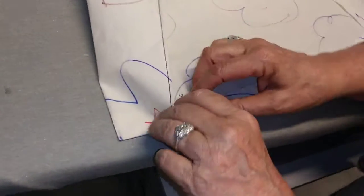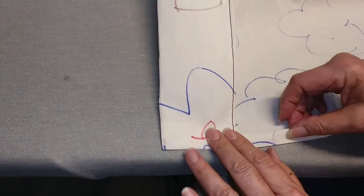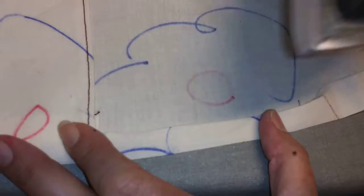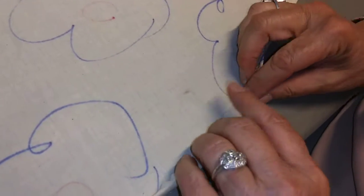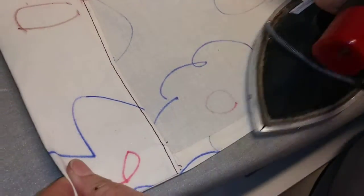When we get to this other end again, remember we're going to do the same thing. We're going to fold it underneath, inside — not all the way, just enough so that it's clean when it's closed. Just like that. So I'm just folding that under and then back over. Now what we're going to do is go back to the sewing machine and sew it.